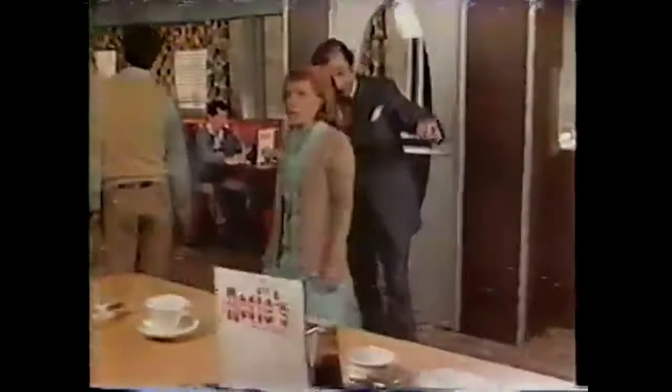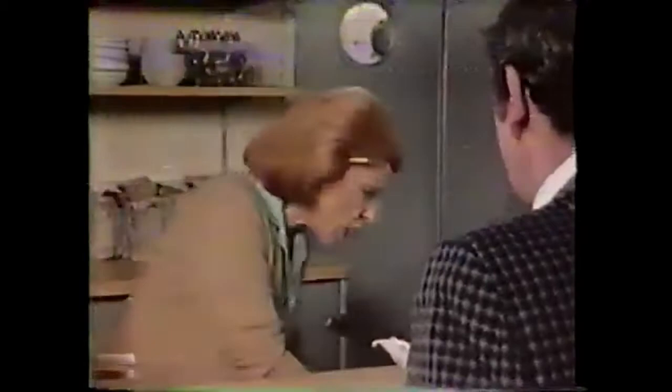Rosie, baby, I'm going to prove to you that the hand is quicker than the eye. Just keep your hands to yourself, Max. Watch me make this coin disappear. Ready? Now you see it — now you don't. Terrific, Max. Now watch Bounty make that spill disappear. Bounty starts quicker, so you finish quicker. Hey, fast hands, Rosie. Fast towel, Max.